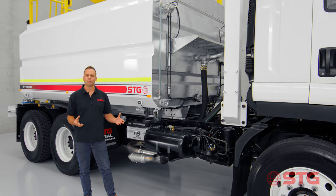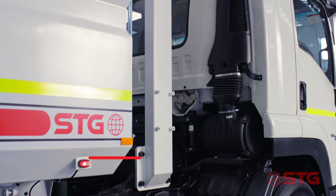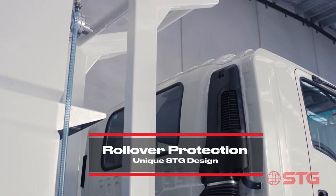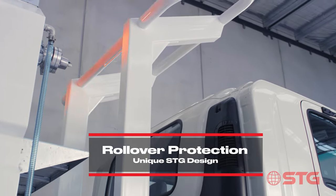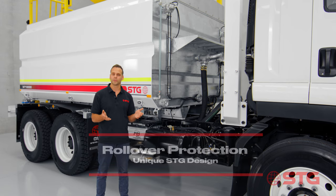This is one of our mine spec models and as you can see here to my left we've got a rollover protection system. Now STG Global has actually gone and engineered our own — this is our design, we build it in-house, and what this means is that we can get the truck to you faster.